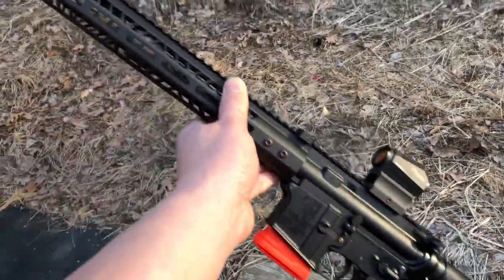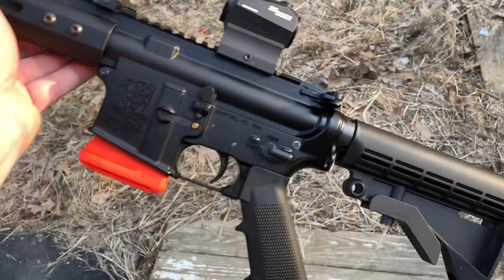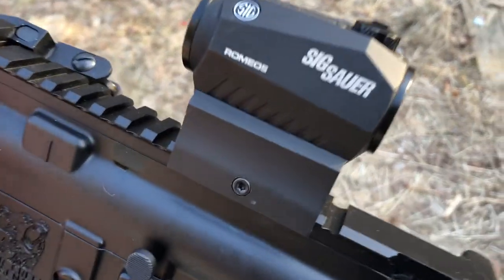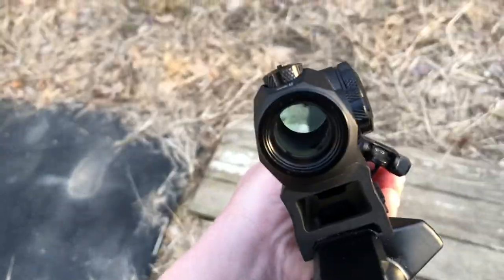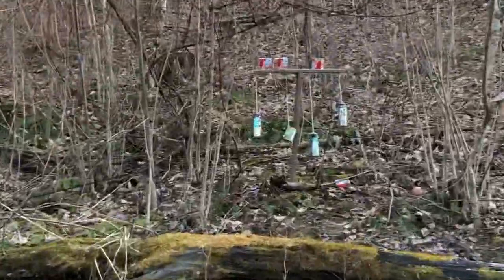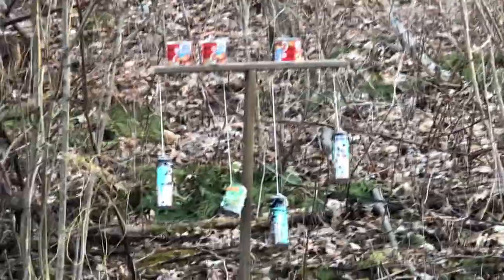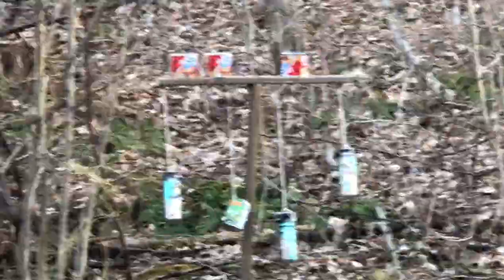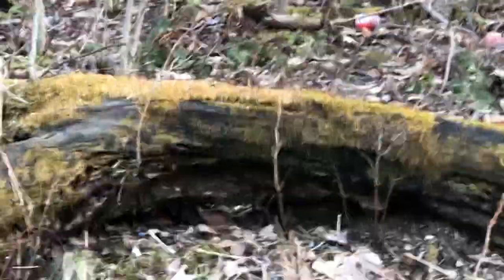Ladies and gentlemen, I have my Bear Creek Arsenal AR-15, .223, Sig Sauer Romeo 5. The red dot is on — it's hard to see — but as you can see, I have the target set up over here: swinging cans and Dinty Moore stew cans. I'm going to see if I can stabilize this and get a shot.